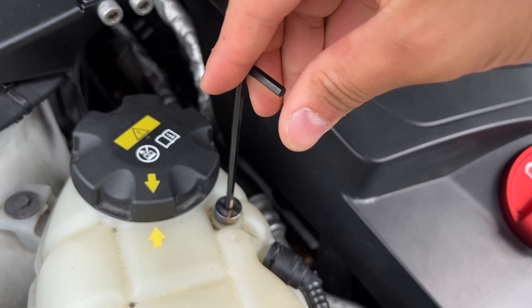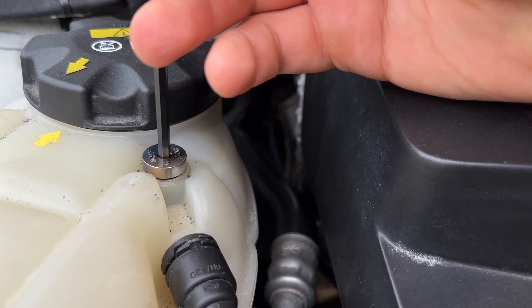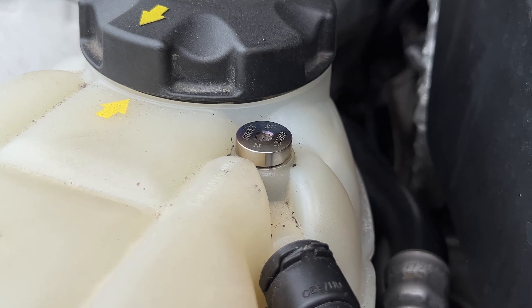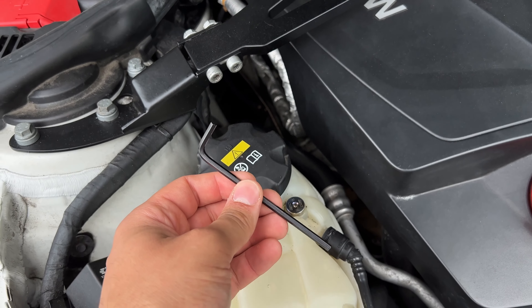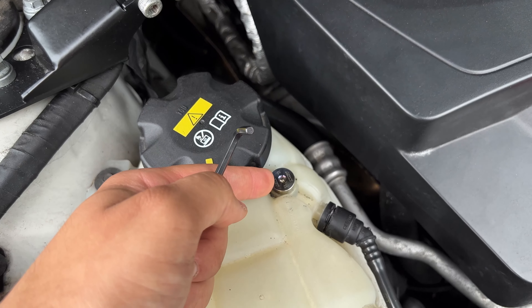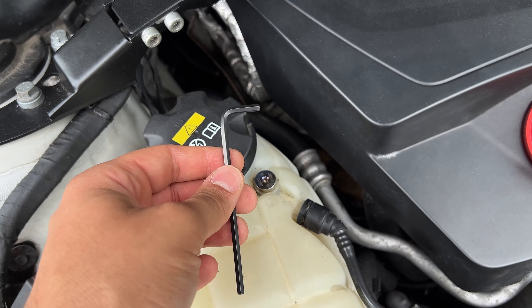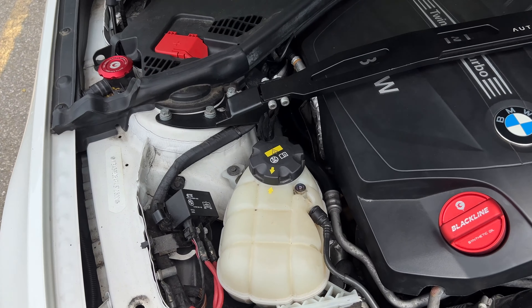Here is the original bleeder screw — completely made out of plastic. As you can tell, there is an O-ring. When you're taking it off, make sure the O-ring comes with it and do not leave it behind. You don't have to worry about reusing that same O-ring because the new one comes with one. Now all we're going to do is hand thread the new screw as much as we possibly can — you don't want to cross thread this, so start off with your hand and do as much as you can.